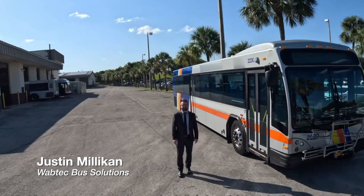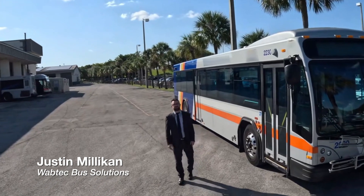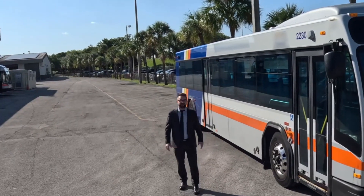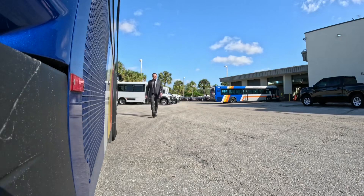Justin Millican here with Wabtech Bus Solutions. Today I want to introduce you to some of our newest technology from Graham White — the QB840 air dryer. This thing is really going to be a game-changer. Let's check it out.